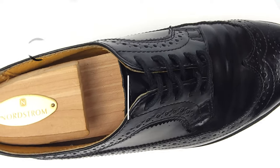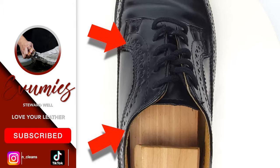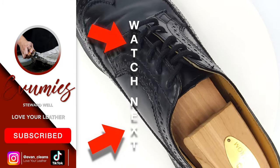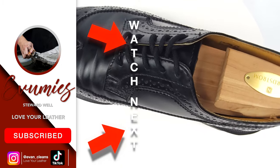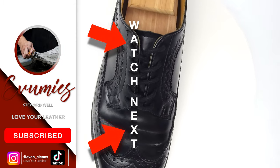These brogue shoes cleaned up so well! But what about brown leather dress shoes? Check out my Allen Edmonds restoration here. Subscribe and hit that bell icon so you don't miss a step on our leather-loving journey, and remember to love your leather. See you in the next one.